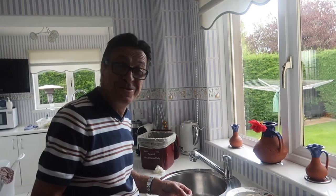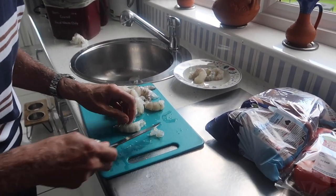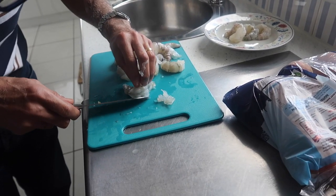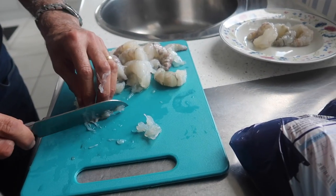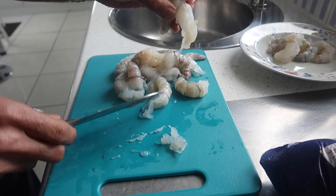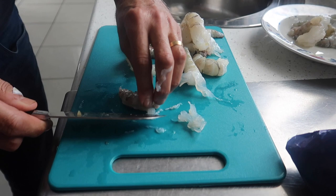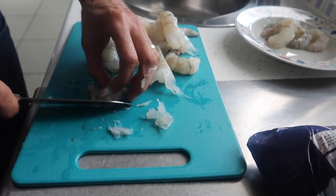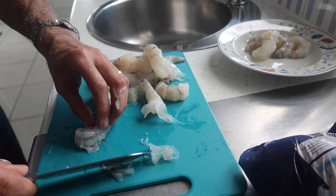Prepping the prawns, quite simple, cleaning the prawns. Are you deveining them? Is that the prawn's poo you're taking out? That's what they say. This one seems to be quite clean — they're all quite clean actually, maybe they've been deveined already.